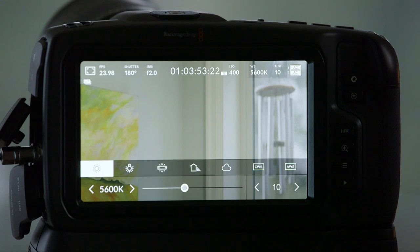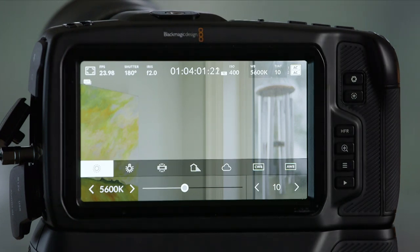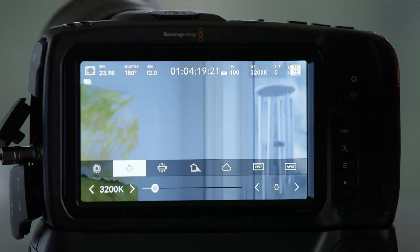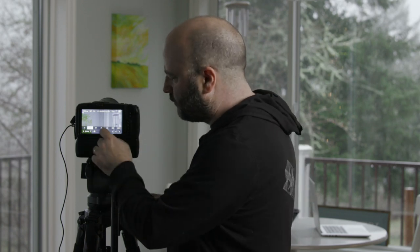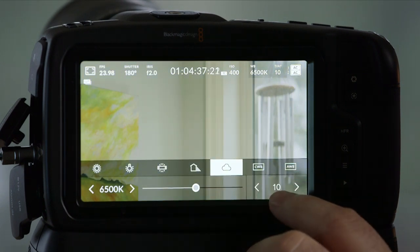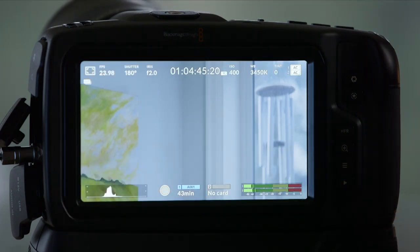So inside of here, they give you the ability to go more green or more magenta, and they've found that under daylight, a tint of 10 is the right setting for an average situation. When we go to tungsten at 3200K, there is no tint at all — maybe this sensor is more friendly for tungsten. As you cycle through these different presets, you see tint values applied as standard ones. You can also do custom white balance or auto white balance.